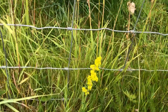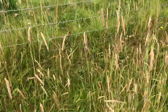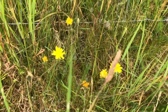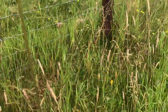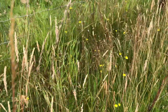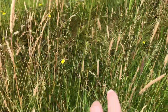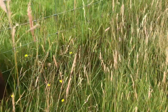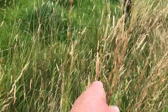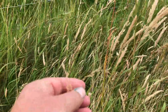Here's some ladies bedstraw. Here's one of the hawkweed dandelion family. Coming along here there's loads of the small hawkweed. And more varieties of grasses — you can see the different kinds of seed heads for the different kinds of grasses.